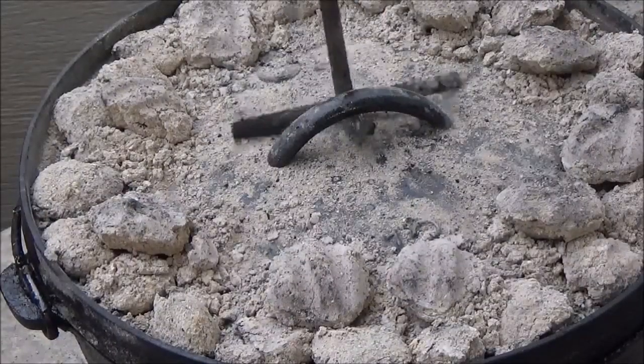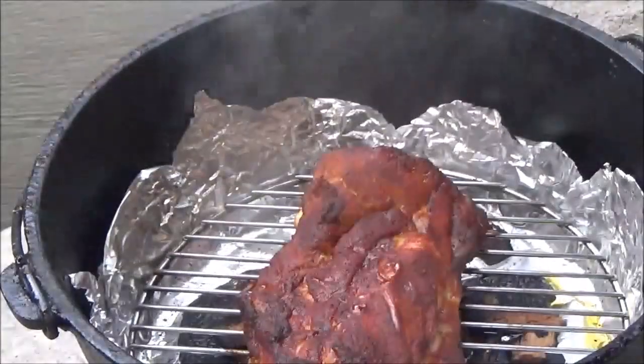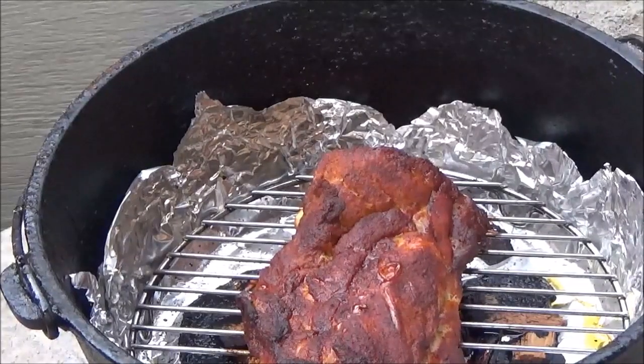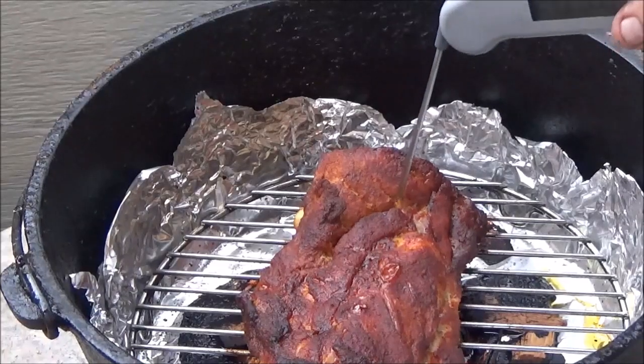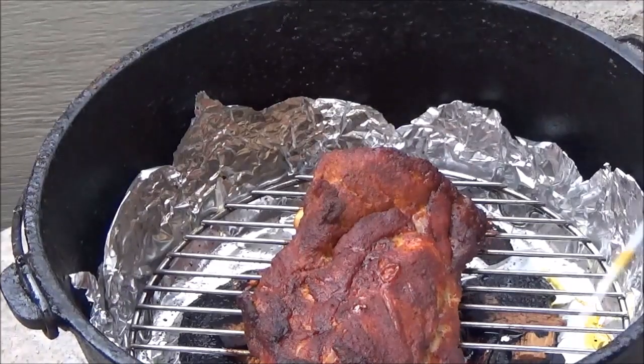In our Dutch oven version, it's been about 2 hours and 15 minutes — we'll go ahead and take a look at that. It smells awesome. That is beautifully tender. We're going to go ahead and take this off too.